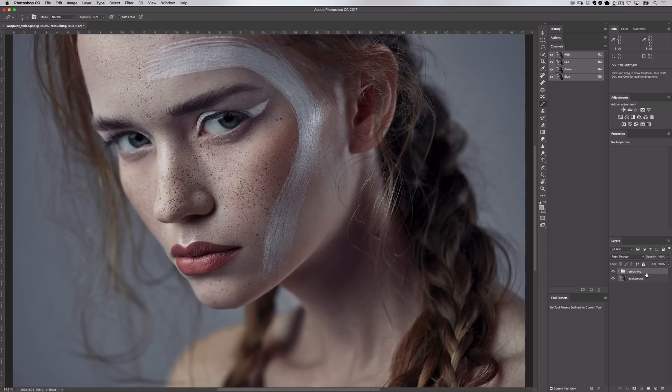First I'll delete this folder which has all my retouching inside — I'll drag it to the trashcan icon at the bottom and now we're back to our original. Before I do any retouching I duplicate my background layer by dragging it to the new layer icon at the bottom, so I always have a copy of my original to go back to if I need to. I'll rename this 'retouching' so we keep everything nice and organized.